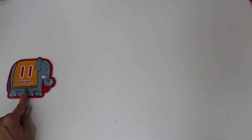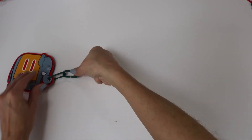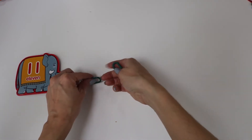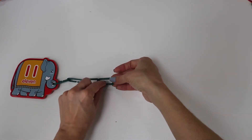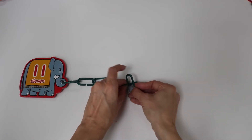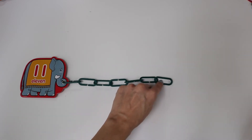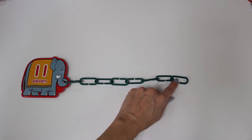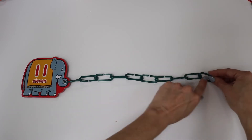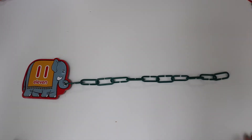The number eleven. One, two, three, four, five, six, seven, eight, nine, ten, eleven. Eleven links.